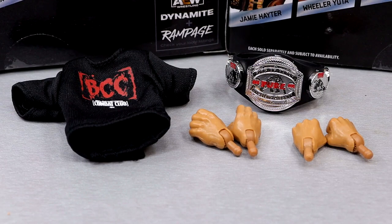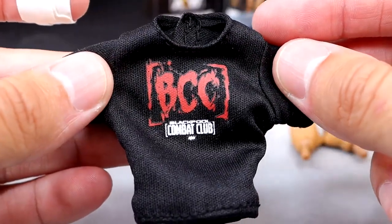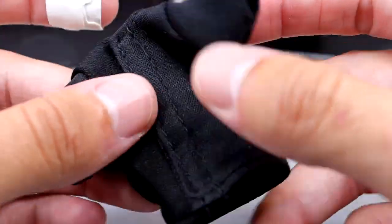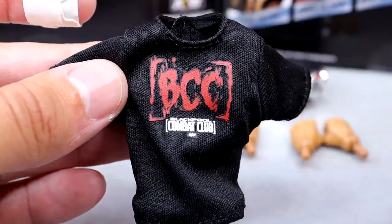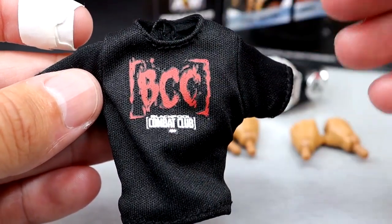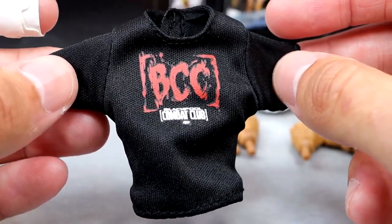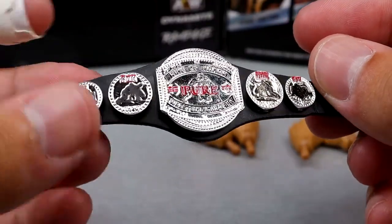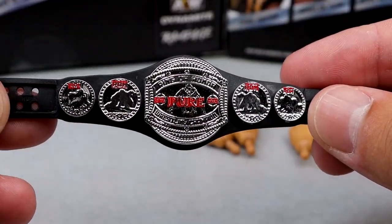Getting into Wheeler Yuta's accessories, we get some cloth goods. We get a championship, which is always nice. We have this nice BCC Blackpool Combat Club shirt with the blood splatter — it says Blackpool Combat Club, with the logo that always reminds me of COD for some reason. It is a Velcro shirt with the Velcro on the back. I took it off immediately because most of these figures that come with these black shirts usually have some sort of staining. This figure also comes with the Ring of Honor Pure Championship, which I think came with the Ringside Exclusive Blood and Guts Wheeler Yuta.